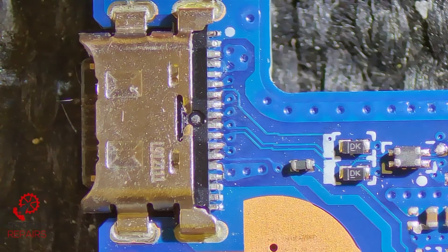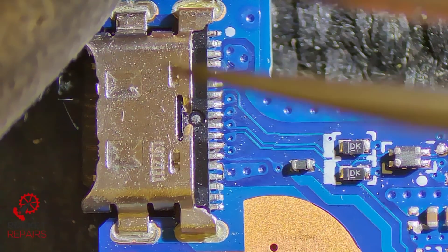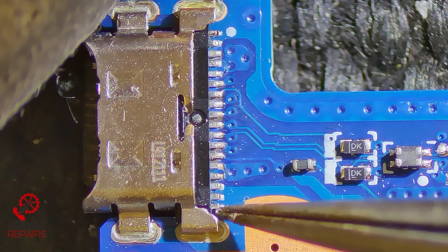Here we have the actual port itself and on the face of it you think it doesn't look too bad. But if we give this a little wiggle, look at that — every single trace has been torn.